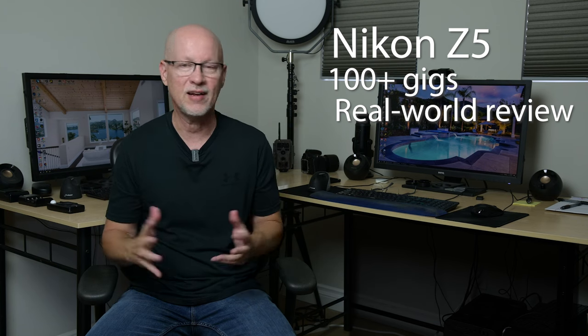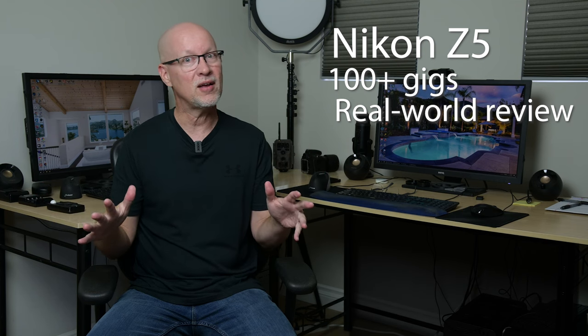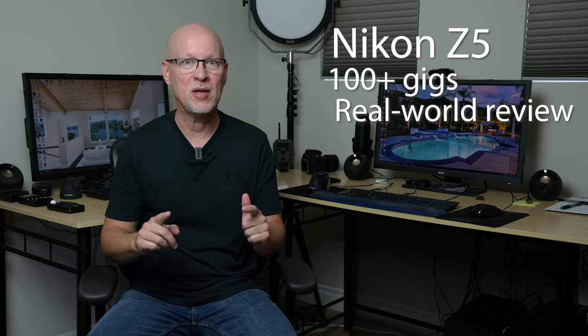This won't be just your typical unboxing where we talk about specs like everybody else does. This is real world stuff — this is how I make my money, and that's what this review is all about.